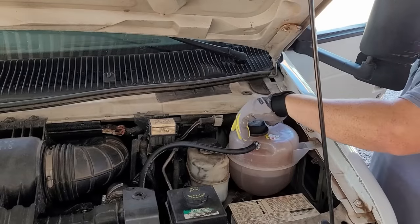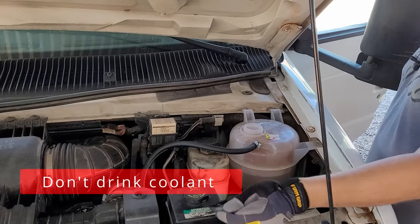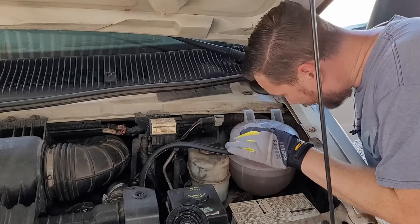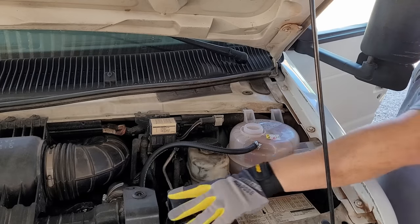Another thing that can happen — take a look in the reservoir with the engine cool. Don't take off any radiator caps with the engine hot. If you look in here you can see if there's any oil in your water. I'm not seeing that. We don't have any oil in our water, but that does not rule out a blown head gasket.